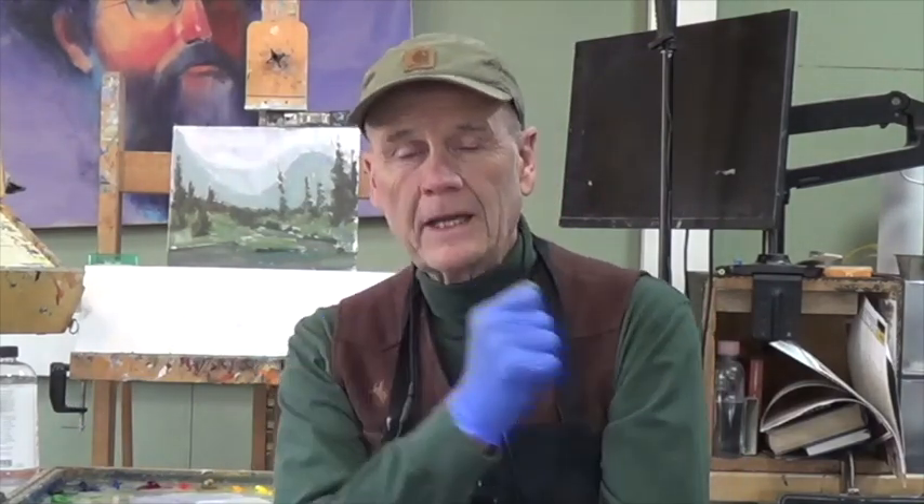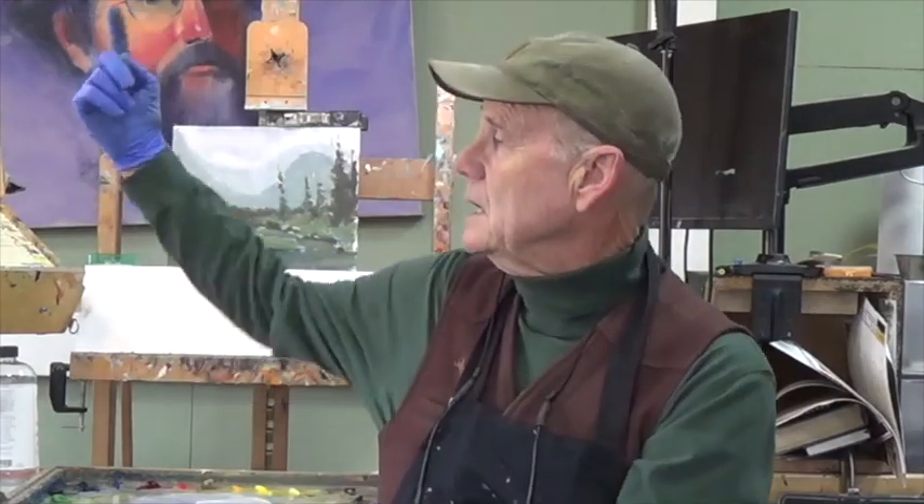Hello and welcome to part one of Afternoon Clouds. I'm George Call, here to introduce a new three-part series. They're all about 30 minutes apiece and break into three sections. Part one is block-in, and I go through that step by step today. The goal is to cover the whole canvas in paint.